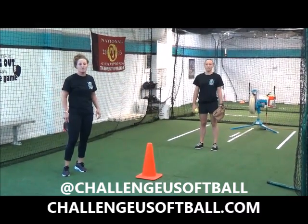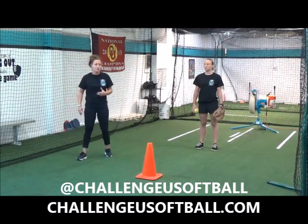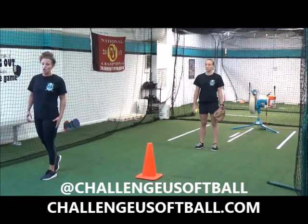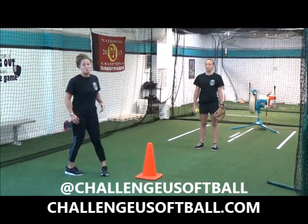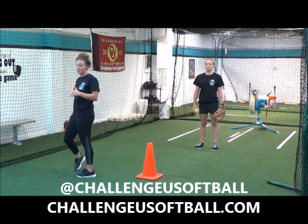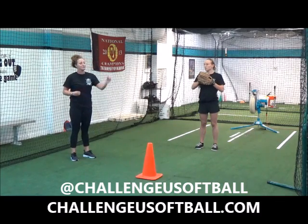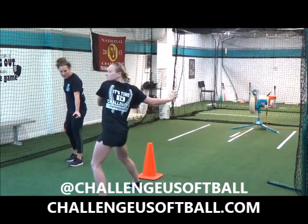Phase two of the progression drill for the Crow Hop. We're going to step into it. So what she's going to do is she's going to take a step with her right, her left — which is her launch — and then she's going to throw herself over. As she's mid-air, this is where she's going to turn to get her hip towards the target, and then she will land. Right, left, launch. Excellent.